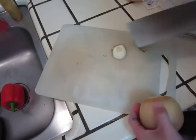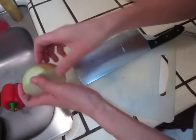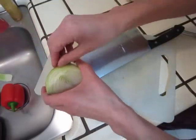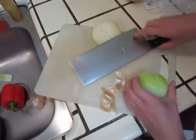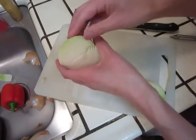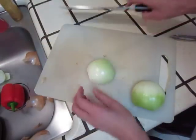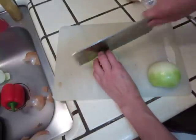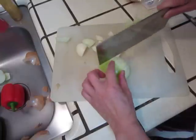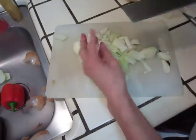We have some onion. I will use as little as possible to save some money, so we put some onion into the pot.